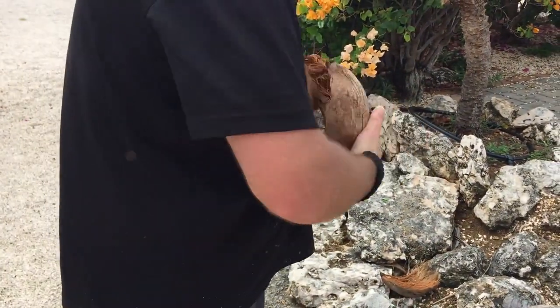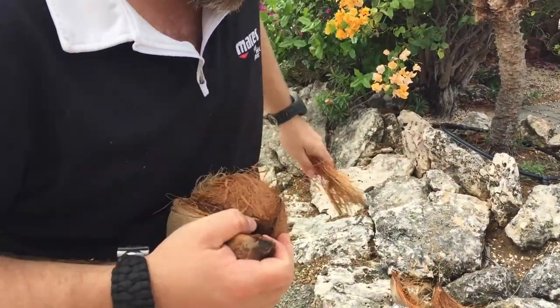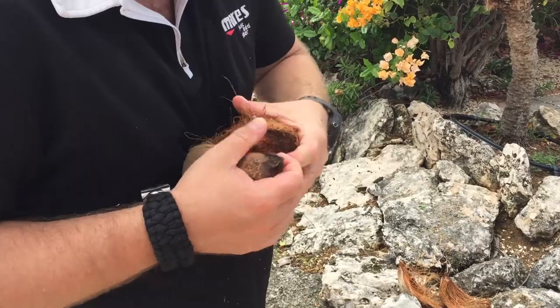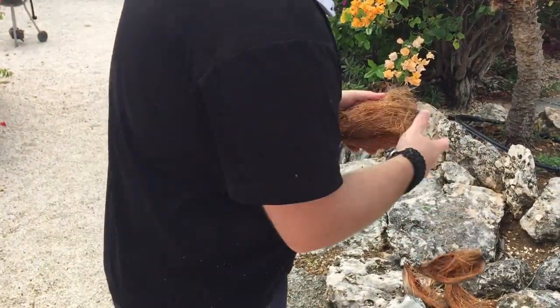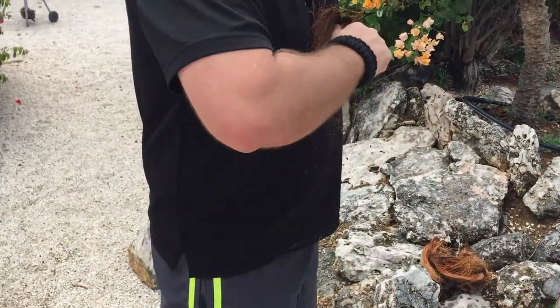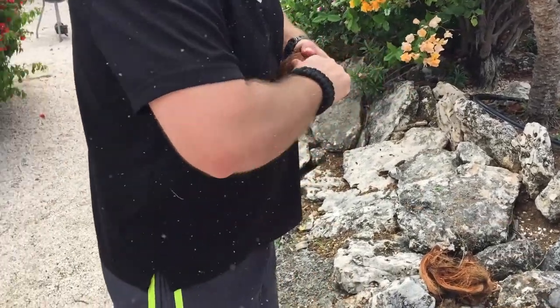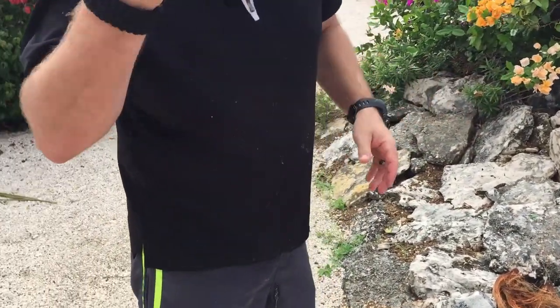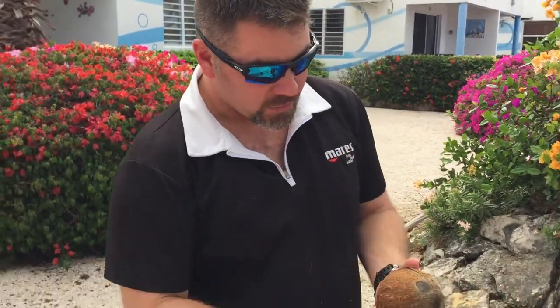It's got a lot of fibers in there, and once you get it peeled and get the husk off of it, you'll get to your actual nut. At this point you can shake it and you can hear that there's water in it.